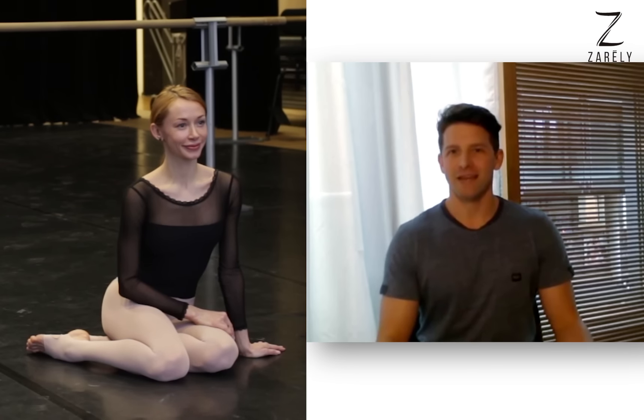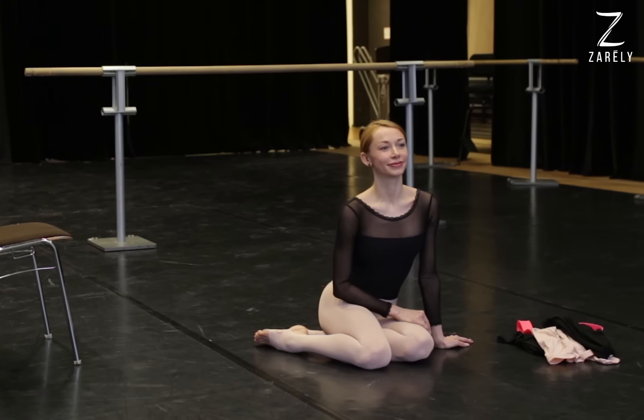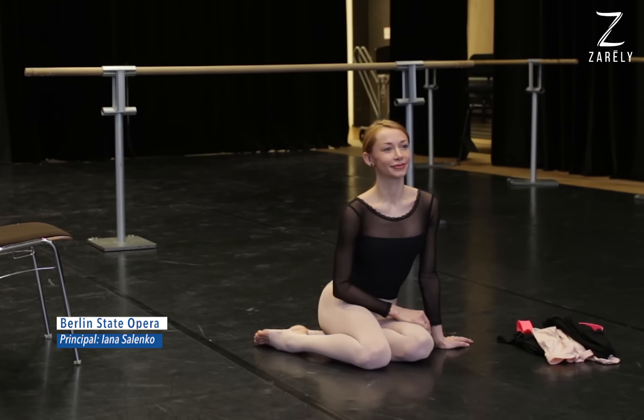With us today is Jana Salenko, and Jana is probably the best, one of the best ballerinas of our time.